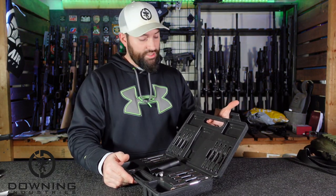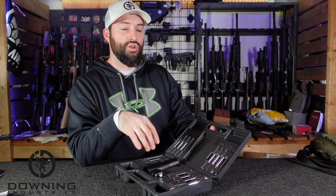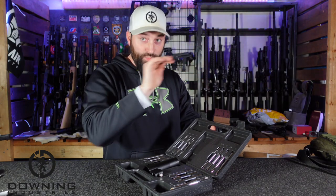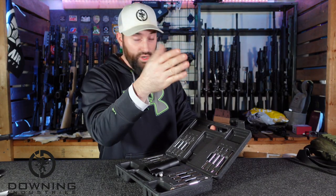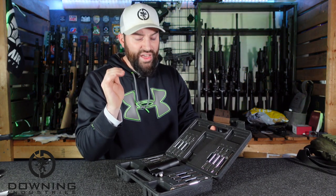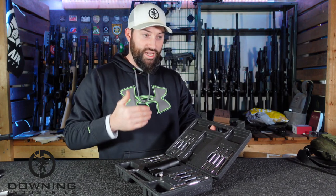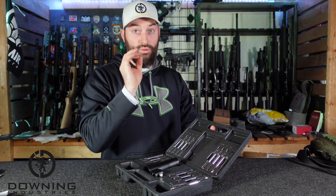Now that we have it open, let's look at this thing. If you know what bore sighting is, the old school way was literally to set your gun down in a rest, open up the action, look down through the chamber and out the barrel, way down at whatever target you're trying to hit. You line that target up in the middle of the barrel, then look at your optic and align your reticle with the center of whatever you're trying to shoot at — the bullseye or whatever. That is bore sighting.